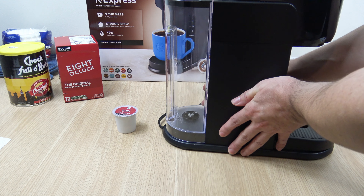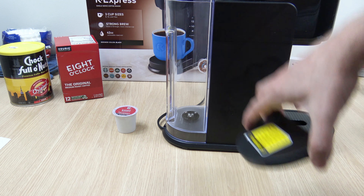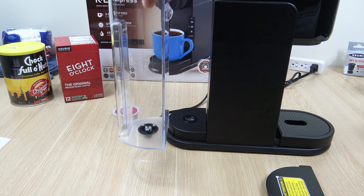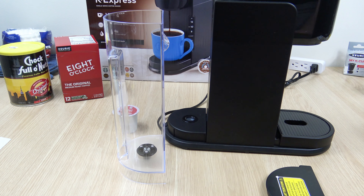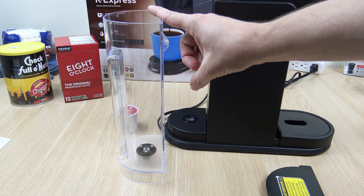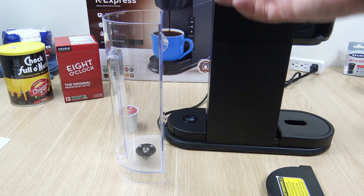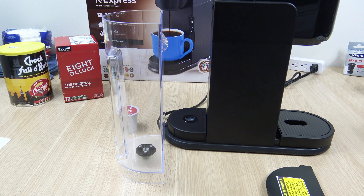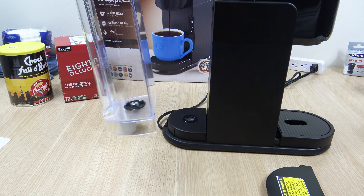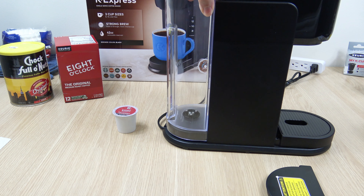I'm just going to turn this around and show you guys the water reservoir. This is a 42-ounce water reservoir — it's removable. You'll fill this up and select anywhere between 8, 10, and 12 ounces, and it's going to dispense it from this. Some other models allow you to take a 10, 12, or even a 14-ounce travel mug, pour the water in, and it will dispense from that amount. This does not do that — it dispenses from a reservoir. And that just pops in pretty easily.